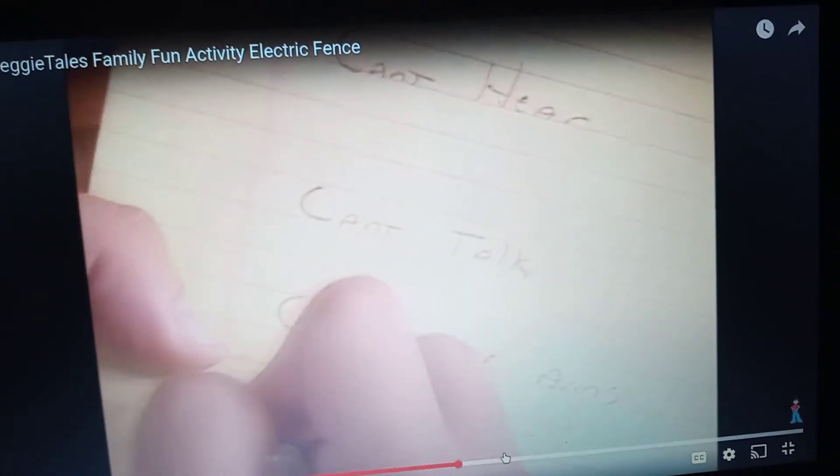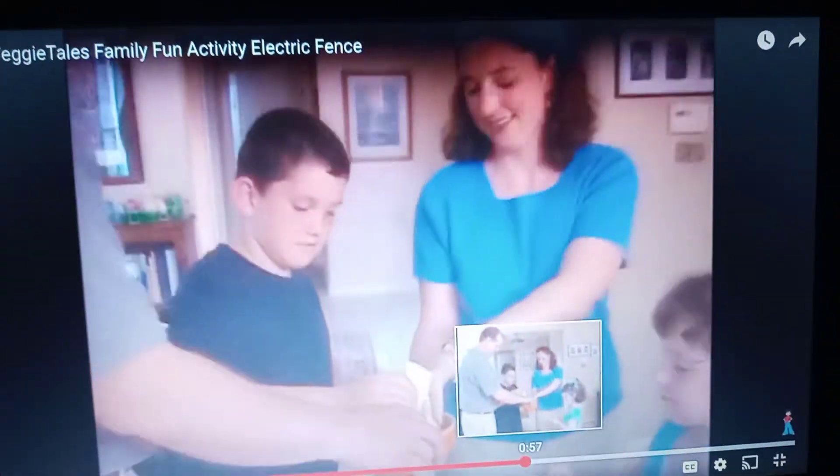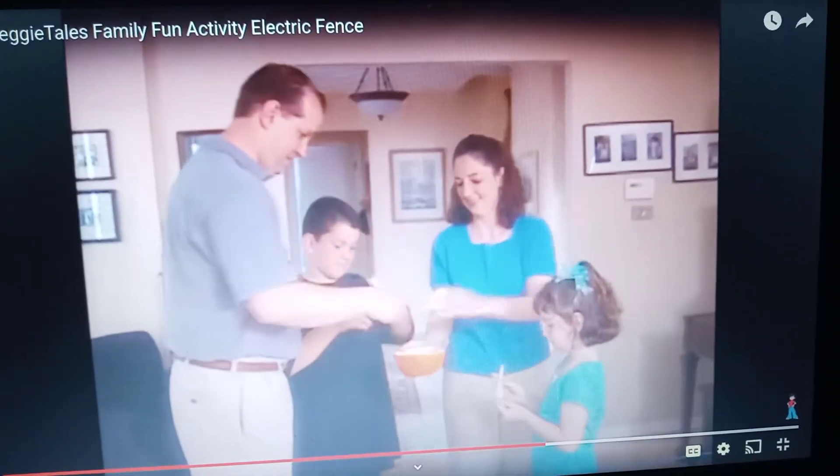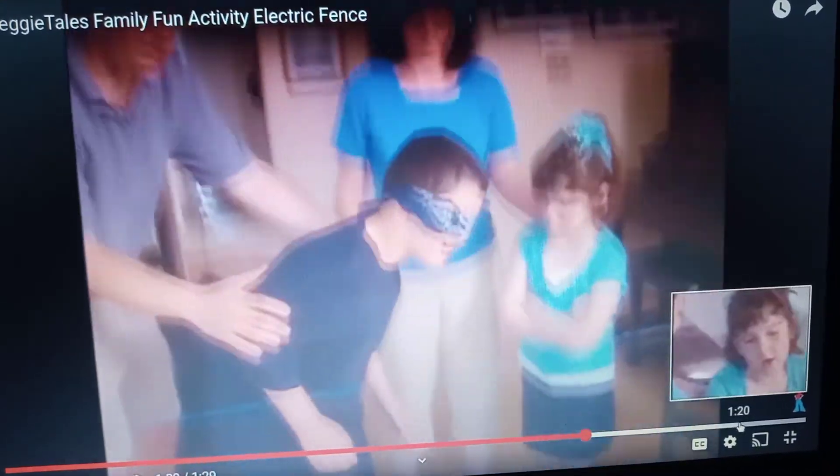Write down these differences on pieces of paper: no seeing, no hearing, no talking, can't move arms. Put the slips of paper in a bowl or bag and have each person pick one and get ready to play. Now everyone needs to help the other members of the family cross between the ropes without touching either rope.